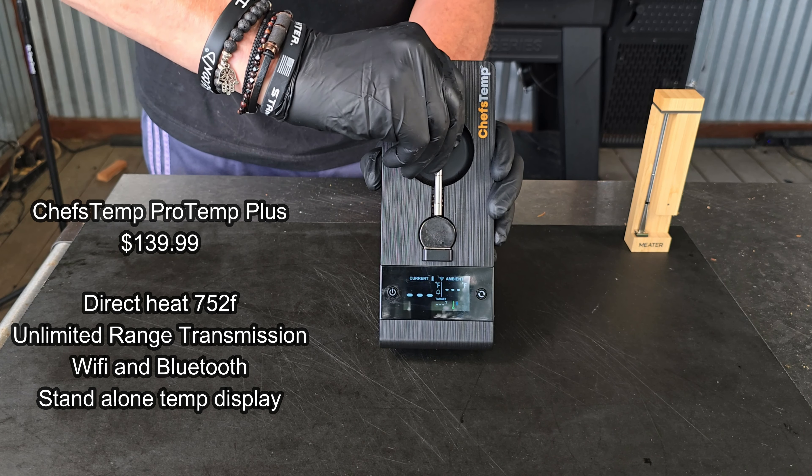This is where the Meater 2 Plus started to lose me. I've got a London broil on — it's been on for about five minutes, everything was moving along. I did a quick flip, and about a minute or two after that I lost connection on the Meater. There is nothing more annoying. It's the reason a year and a half ago I never stuck with any wireless from any company, because once you lose connection you lose the graphs and basically everything — you have to start from the beginning. With that alone, this Meater would go right back to the store.